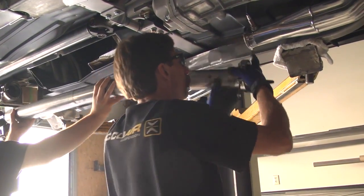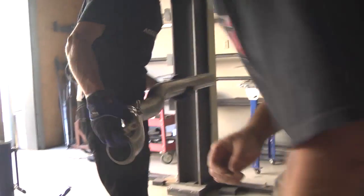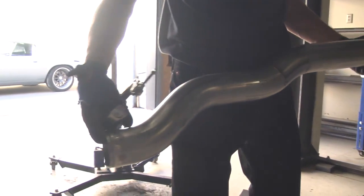Here we are at the next step in the exhaust building process. Phil, Dan, and the rest of the team finished up tacking the tubing in place, removed it from the car, and we've got it over here on the bench. Before Dan finishes welding the tubing sections together, what we decided to do is back purge the tube.